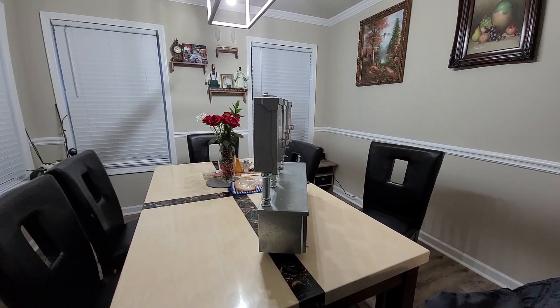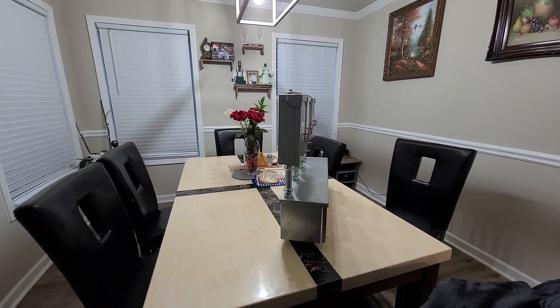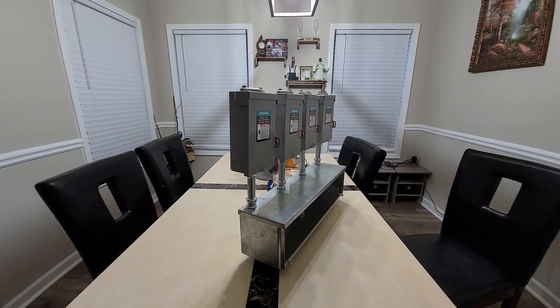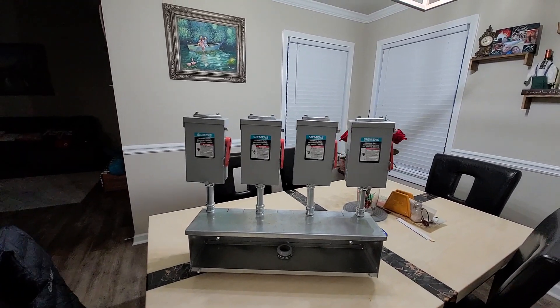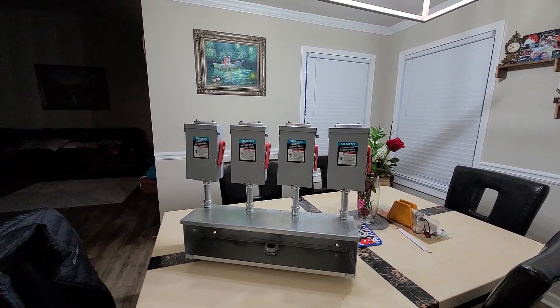Hello everyone, I just wanted to show what I did today. This is what I'm trying to use as a DC isolator. It will be mounted on the house, and from here it will go to the inverters.